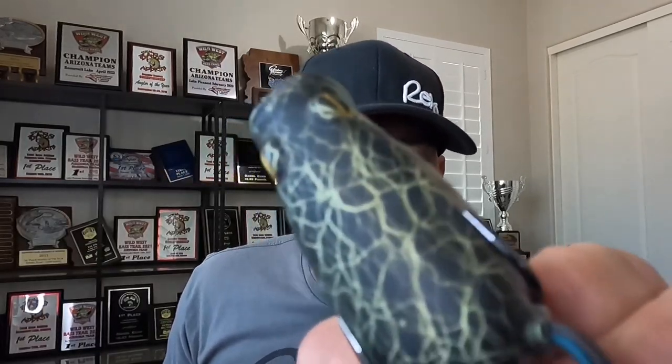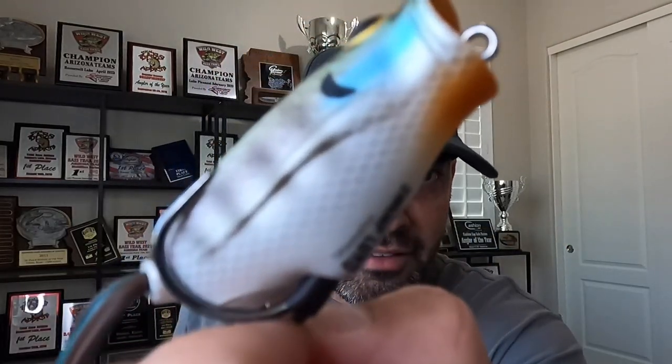Two models here. You got a standard frog, you got a popping frog. Some really awesome colors — first of all, you got Copperhead, one of my absolute all time favorites. You got Bluegill. This thing's just beautiful. What an awesome looking frog.